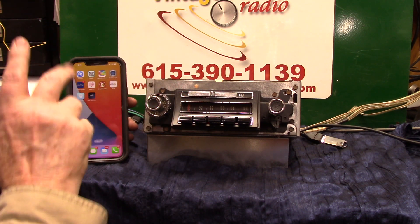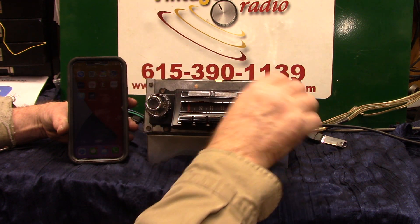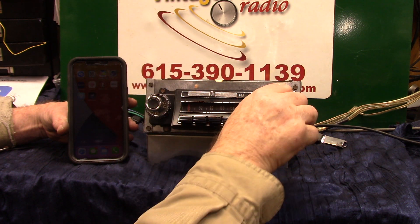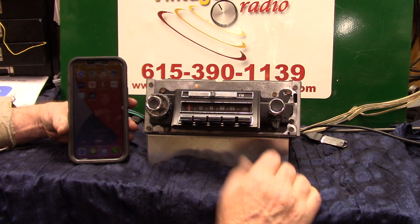You have balance and fader all on your phone now, but you still can do it all here. We're on USB — this music I can play, turn that, change the song, same thing on your phone.